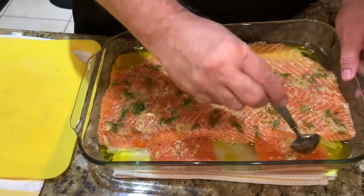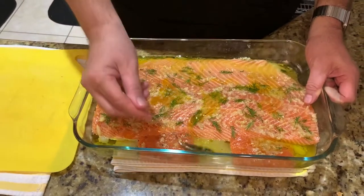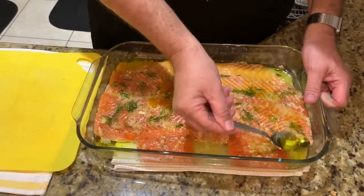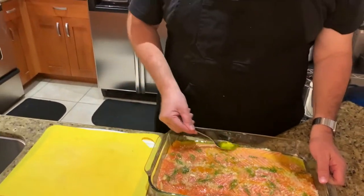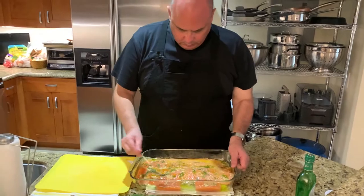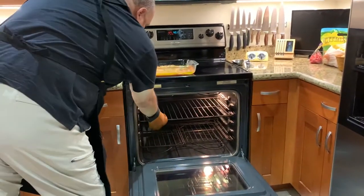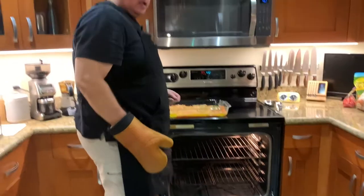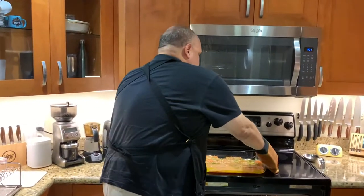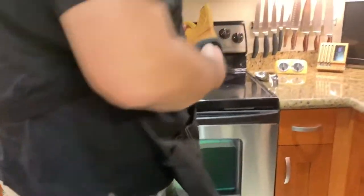It's been a half an hour. Before we put this into the oven, once again we're going to distribute some of the oil and wine over the top of this splendid piece of salmon. Then it goes into the oven right now. I move the rack to almost the top of the oven because it's only going to go in for about 10 or 12 minutes, and then I'm going to put it on broil for about two minutes, just to get a little bit of a crust on the top.